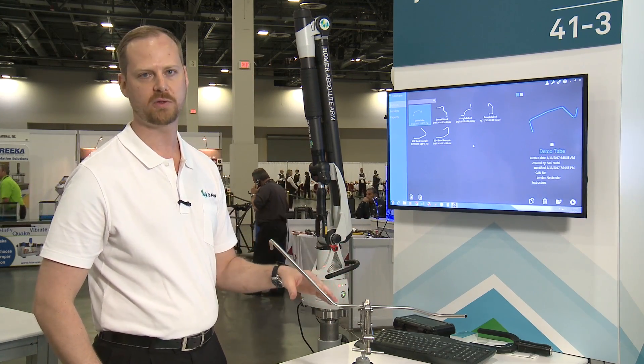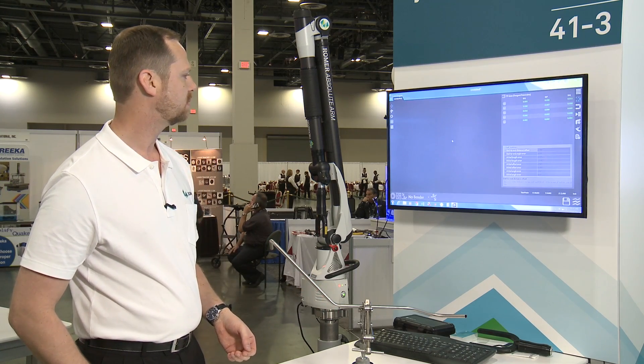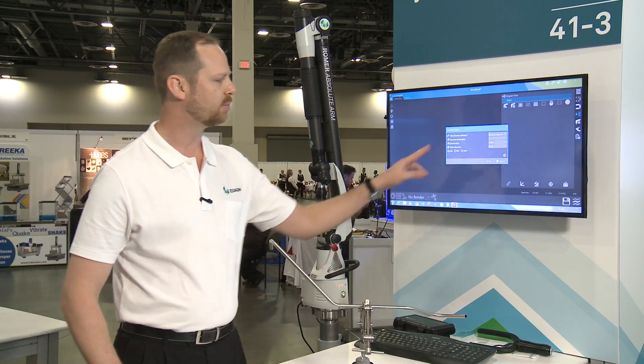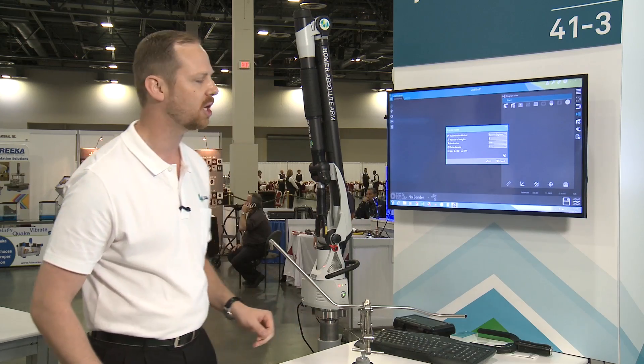Now if you don't have a CAD model for your tube, you can actually reverse engineer it. Come in here to make a new one. All you need to know is the number of straights, the bend radius, and the tube diameter. Those are all things we can find with some of the tools that are inside TubeShaper.